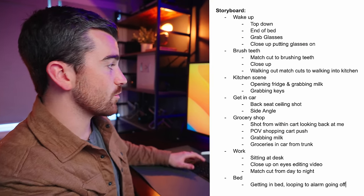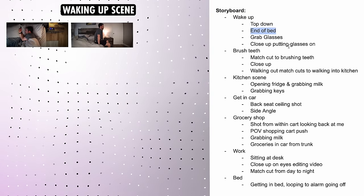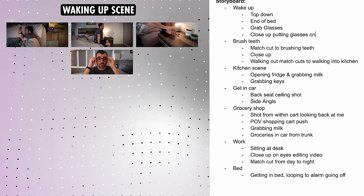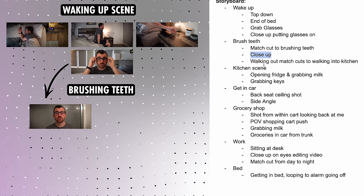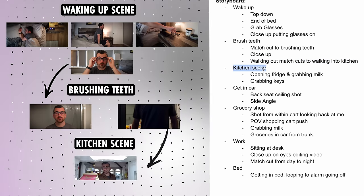For example, in this storyboard we have the waking up scene with a top-down angle, then it cuts to the end-of-bed shot, we grab the glasses, then a close-up of putting glasses on. That transitions into the brushing teeth scene with a match cut. I intended on getting a close-up but it didn't fit in the edit. Then we walk out, which does another match cut to the kitchen scene.